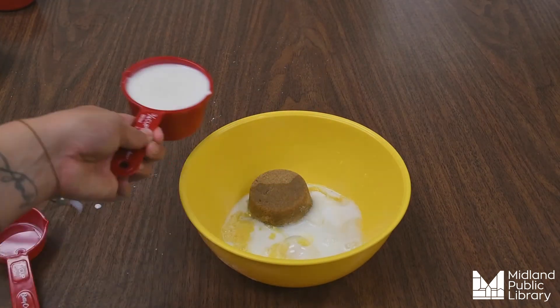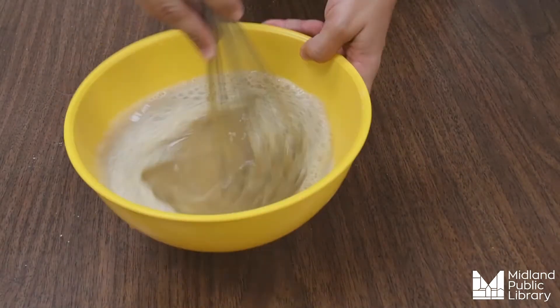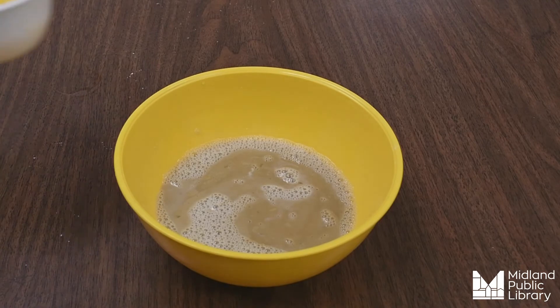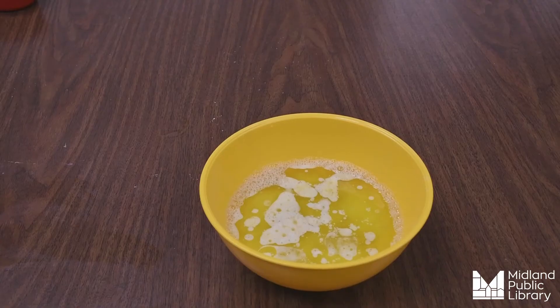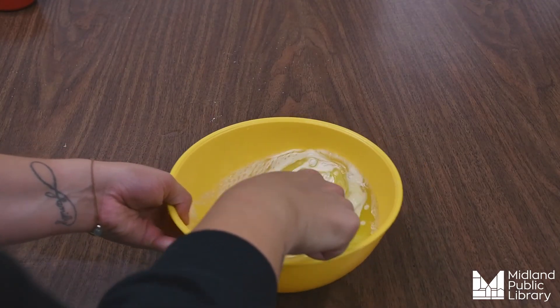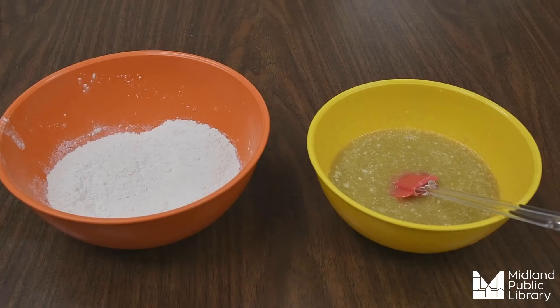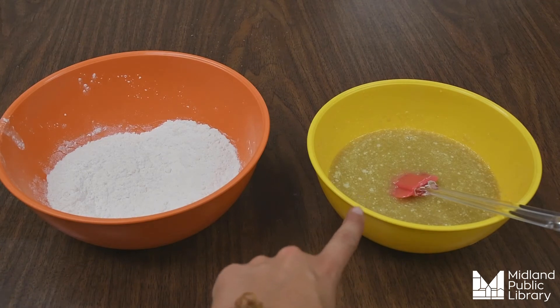Now we will pour in the milk. Next we're going to add in our half a stick of melted and cooled butter, then we're going to stir that in.